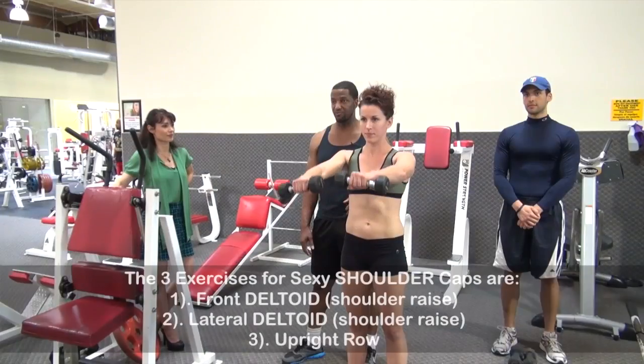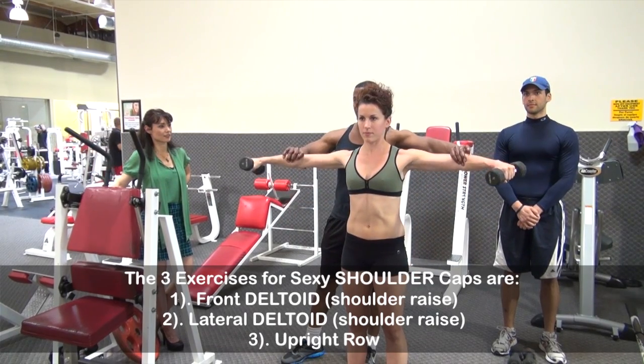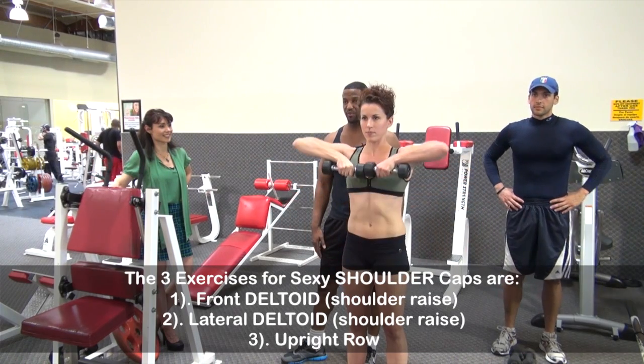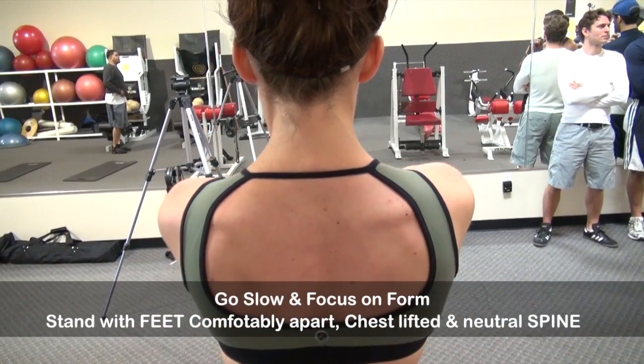So let's go to the front first, watching your shoulders, making sure they're straight, and then you're going to go straight out to the side. Arms straight out, no bend in the arm, and then straight down. Look at that — awesome. And an upright row. Good. Beautiful.